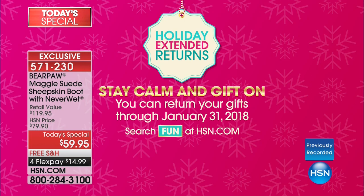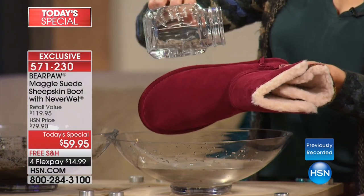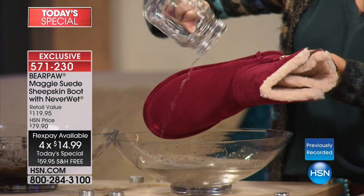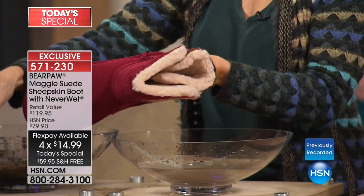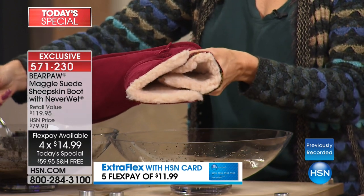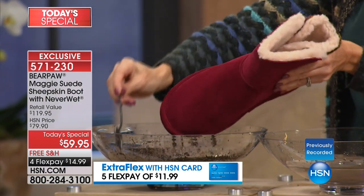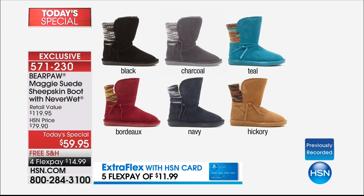We are in holiday shopping mode full swing with extended returns — you can get these now and not worry about returning them for whatever reason until the end of January. Free shipping to your door, and on FlexPay it's $14.99 to get them delivered. If you have an HSN card, you can add a fifth flex. Today's price of $59.95 will be $20 more tomorrow. Right now we have Bordeaux, navy blue, charcoal gray, teal — most limited — black — most popular — and classic hickory. Sizes 6 through 11 in whole sizes only. We're closing in on 9,000 orders and it's so early — first time ever, exclusive to HSN.